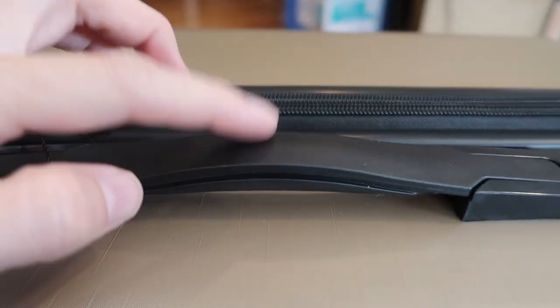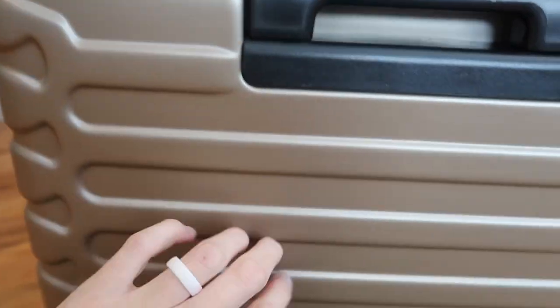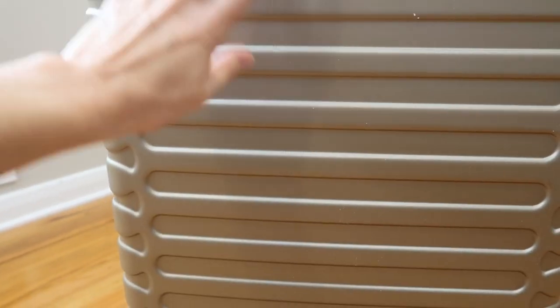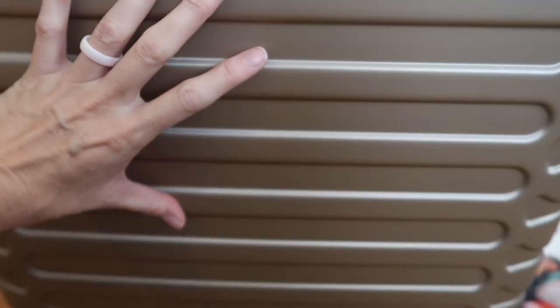The outer part is a hard plastic, and this of course is a hard shell, made of a durable and really lightweight ABS and PC material. I love this color. I love the texture on it — it's just a really nice, luxurious look.